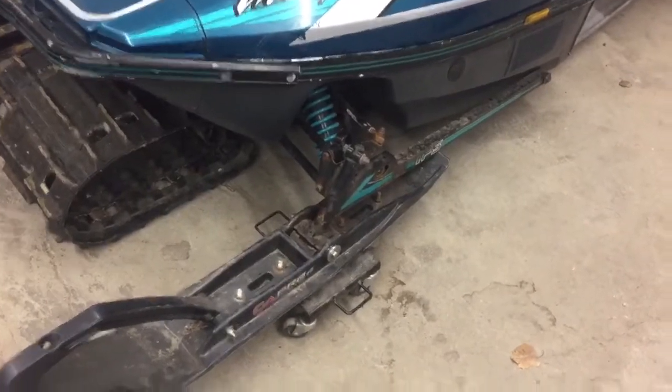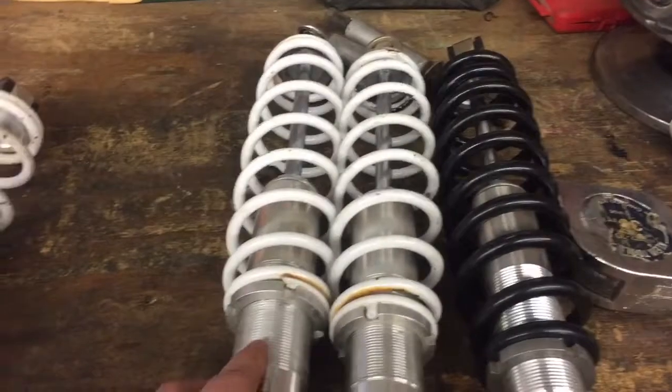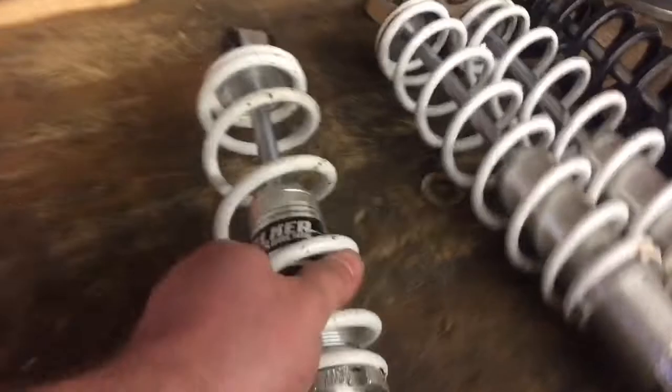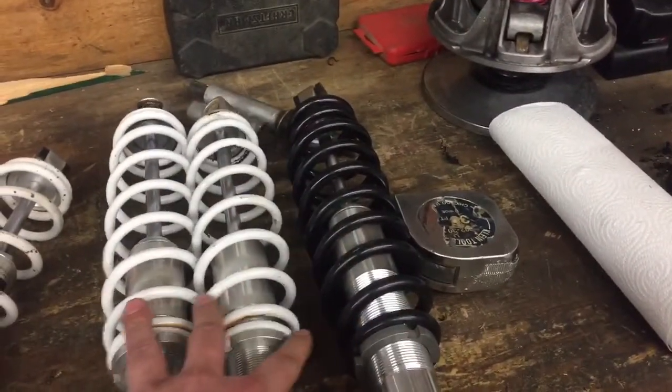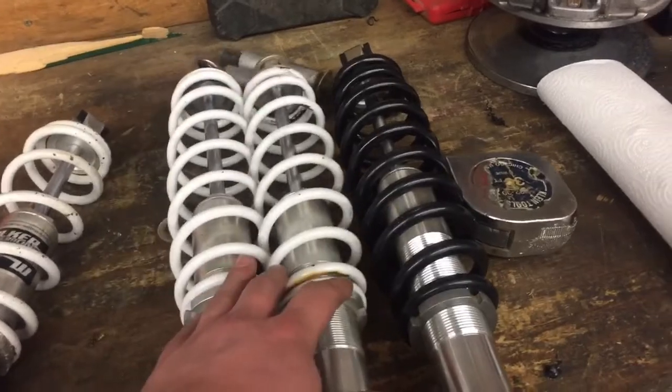I do want to get some work done today. I at least want to pull the shocks, race rods, and tie rods today. I also bought a complete set of Pro Arm K shocks. I'm going to sell the rear shock and the two ski shocks, and I'm keeping the center skid shock. If anybody needs Pro Arm K shocks, hit me up — these will work for like 2011 to 2015. I just wanted that one shock, and those kind of came with it.